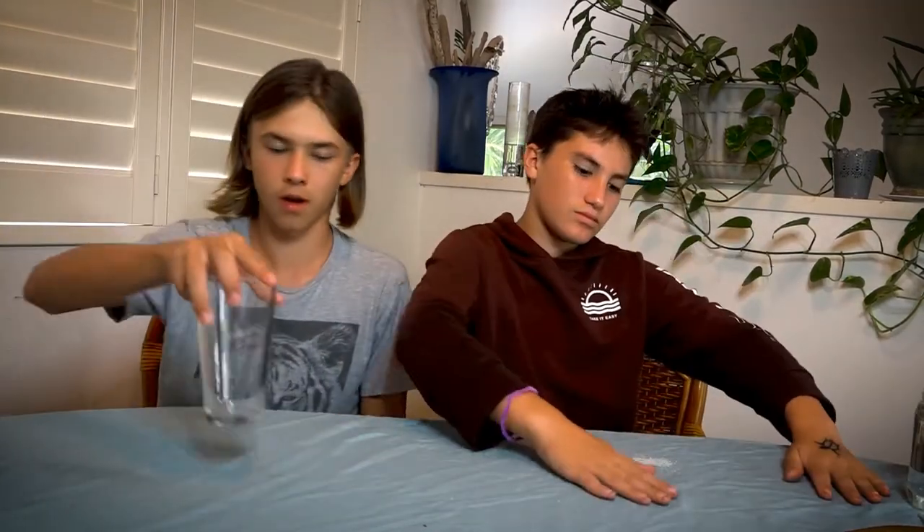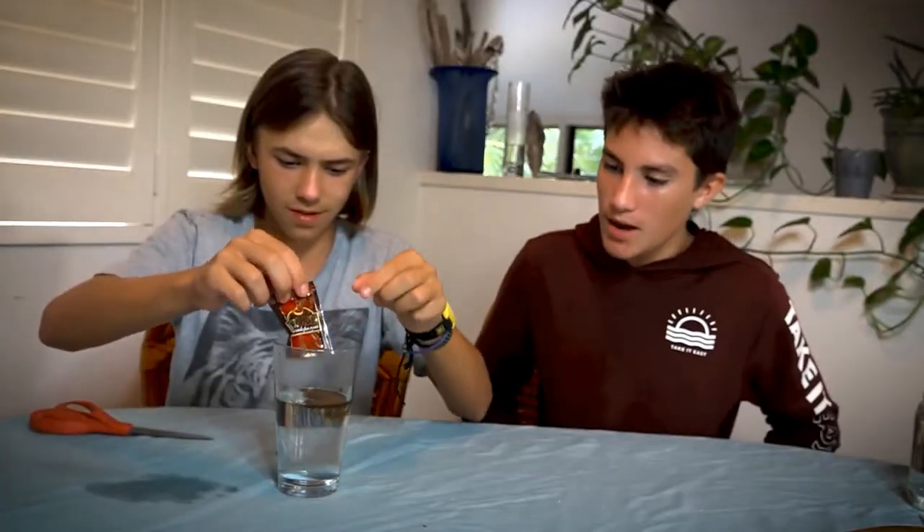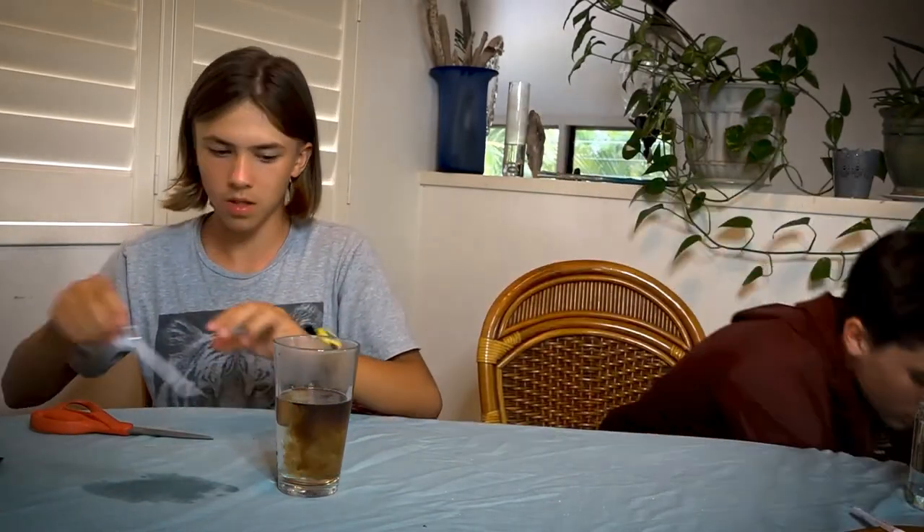We have one cup for the coffee. I'm just gonna put that in. I'm gonna use the bottom of this spoon to mix it. Okay. Is it hot? Yeah, it's hot. I'm gonna leave it here for a minute for it to cool off.